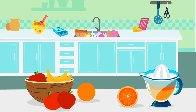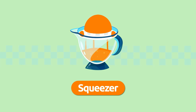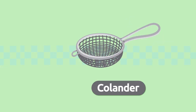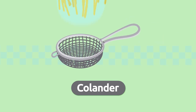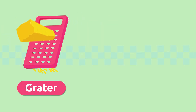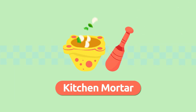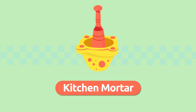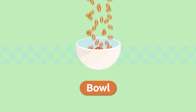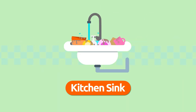Can you remember all the words we learned about electric appliances and kitchen utensils? Let's recap them: squeezer, skimmer, colander, grater, ice tray, kitchen mortar, kitchen scissors, bowl, kitchen sink.